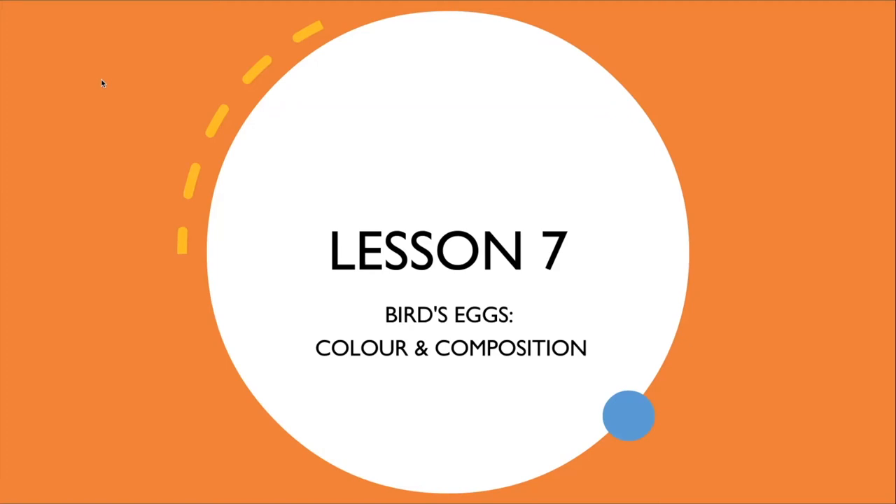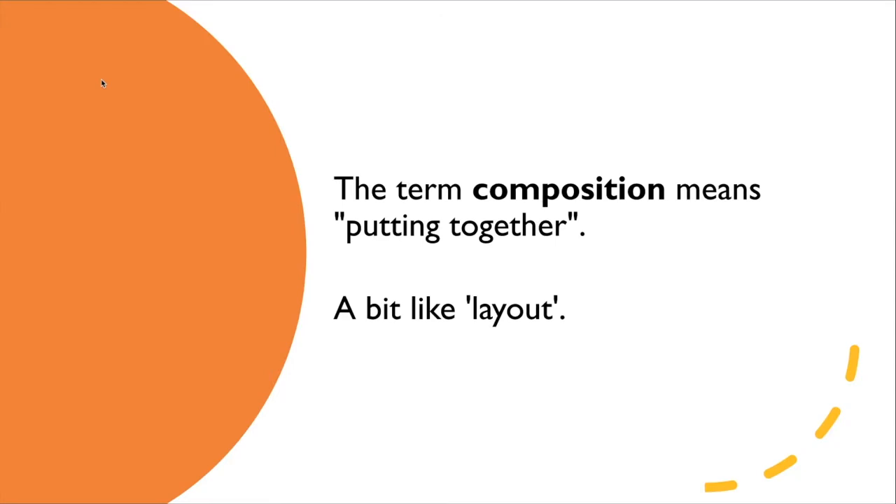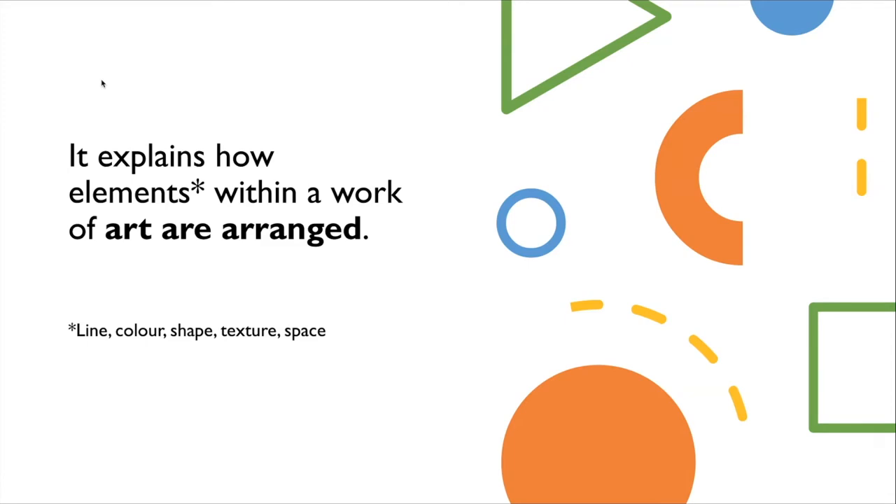This may be a new term for you, so let me explain what I mean by composition. The word composition means putting together — putting things together. A bit like layout, how we lay out different elements, different aspects of a piece of art. The idea of a composition explains how elements within a work of art are arranged — aspects like lines, colours, shapes, textures, and the space of the page.